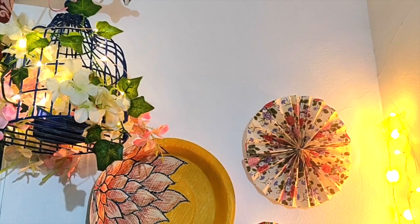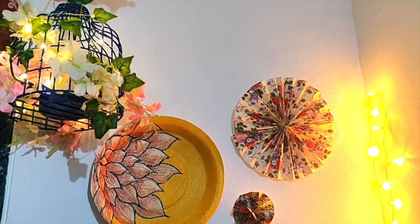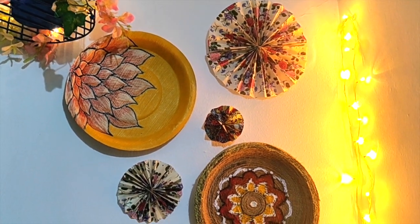Hello everyone, I am Sneha. Welcome to my channel Colors in Life. Today I will be sharing with you a very inexpensive way to decorate your house. This is a beautiful Indian ethnic wall decor I am talking about. This wall decor is so colorful and instantly brightens up my wall spaces.